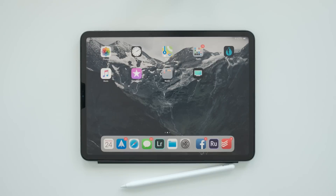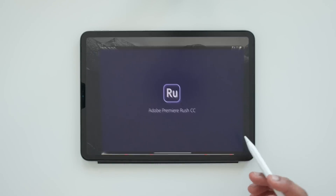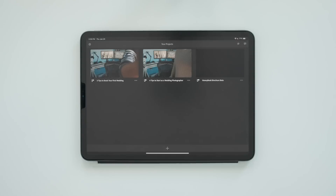So before you go ahead and lay down the hate hammer on Adobe Rush, let's go ahead and take a quick look at it. Let's go ahead and open up Adobe Rush. Adobe Rush is our very watered-down version of Adobe Premiere Pro. As you see here, I have a couple of other videos that I've already edited. Let's look at how that process looks — I'm going to make a new project.